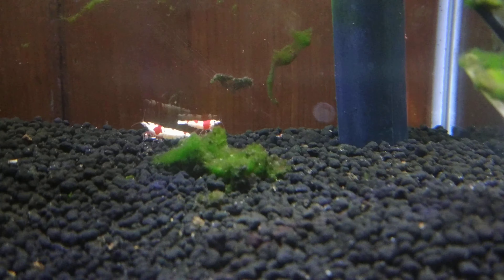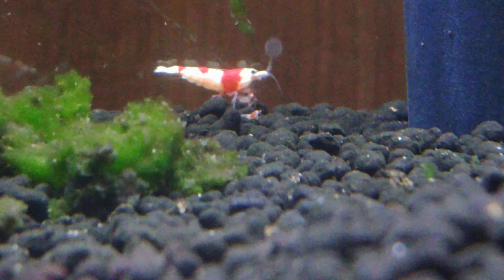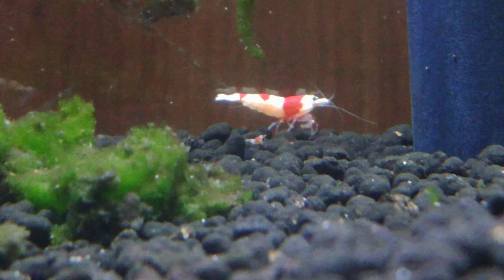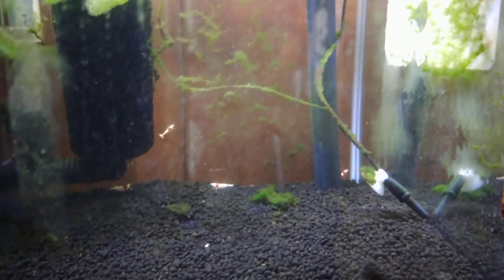Guys, guess what? We did it. It's a little baby crystal red shrimp. Isn't he cute? Look at the little guy. He's like a very tiny version of his mama. There's a few of these little fellas and I'm sure they're scattered around the tank. Getting to focus on them is always a bit of a task. Oh, there's one on the heater. It's been a few days since I've been down in my fish room and I'm so happy to have come back down to little baby crystal reds.